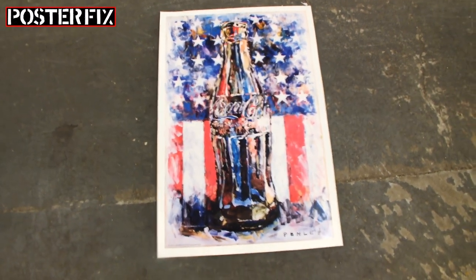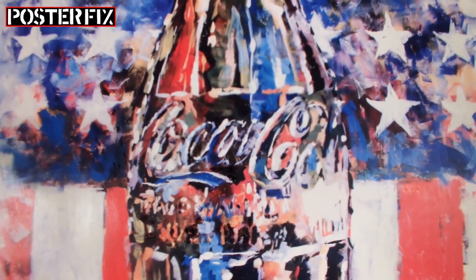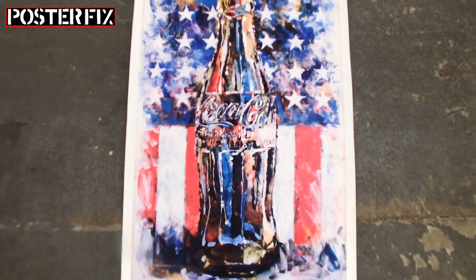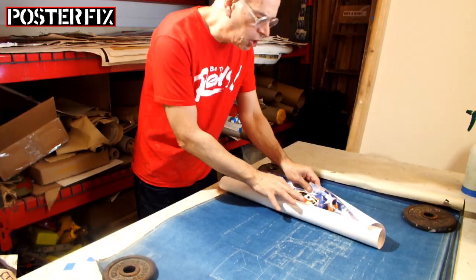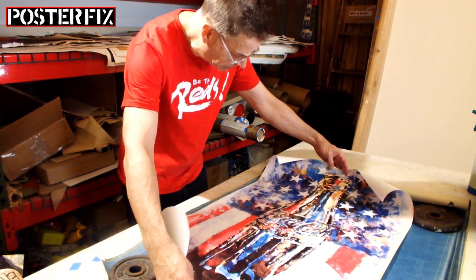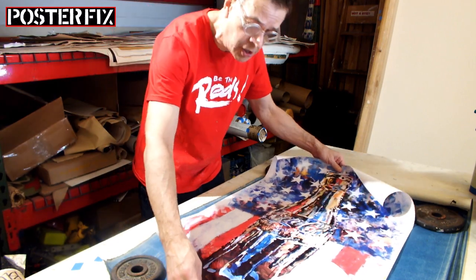This poster advertising Coca-Cola was designed by Penley and was printed in 1996. It's a glossy poster, and you're going to see how we linen back this poster today on Poster Fix. This poster was in pretty good condition — it didn't have any wrinkles, it was never folded, it had no pinholes in it. It was in very nice shape.